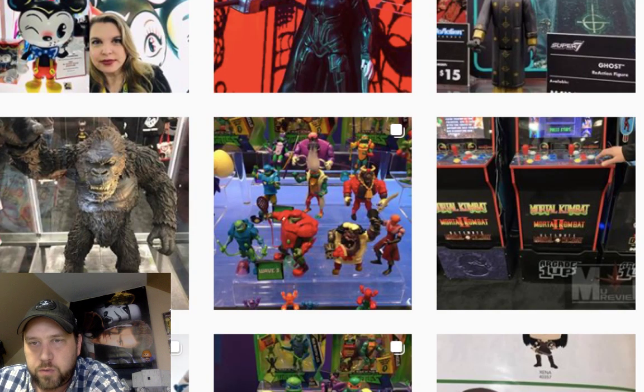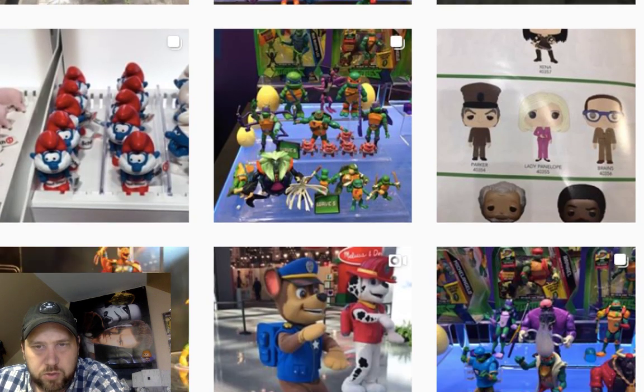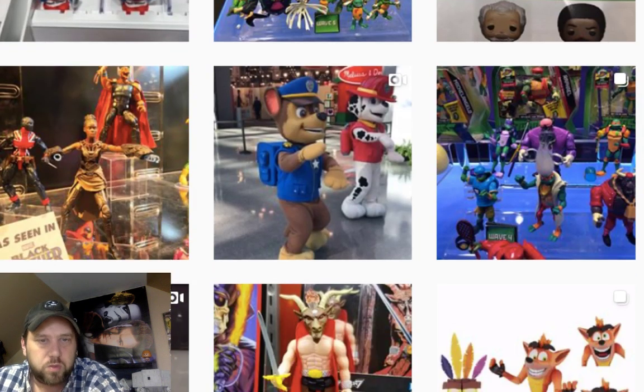The next wave of Vintage Collection figures seems much better than the wave before — I agree with that. I don't really know much about modern Star Wars too much, but let's look through here and see if there's anything else.